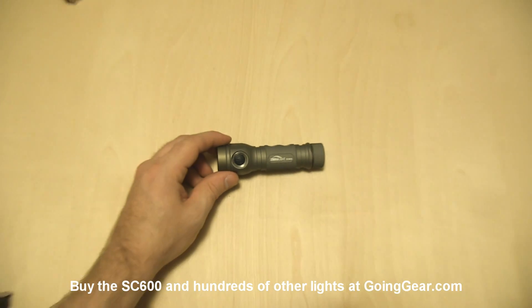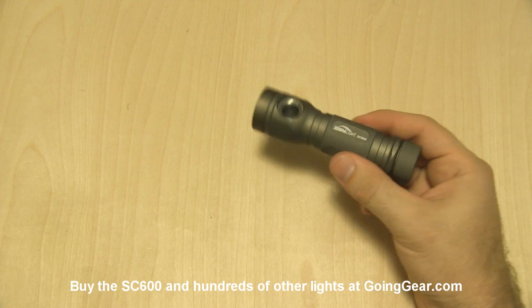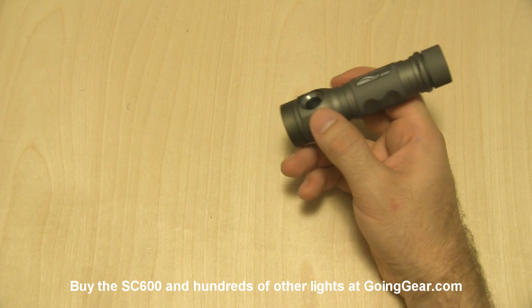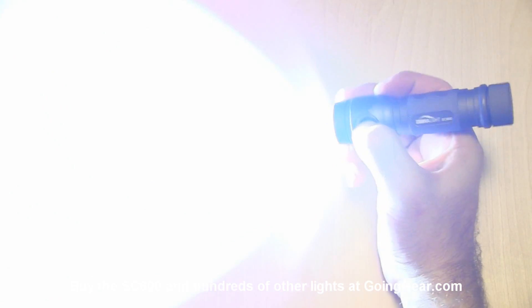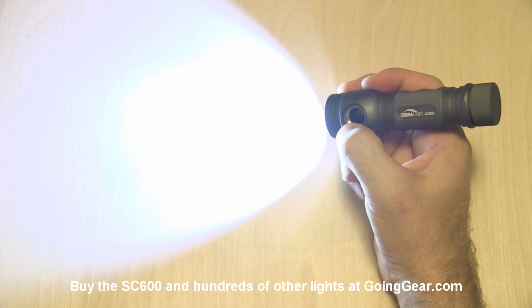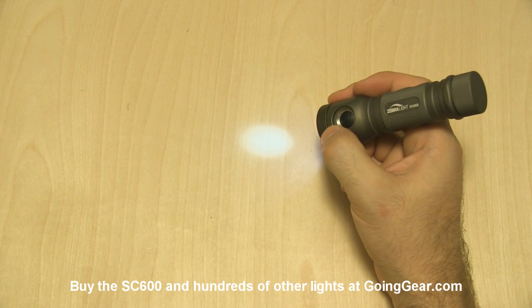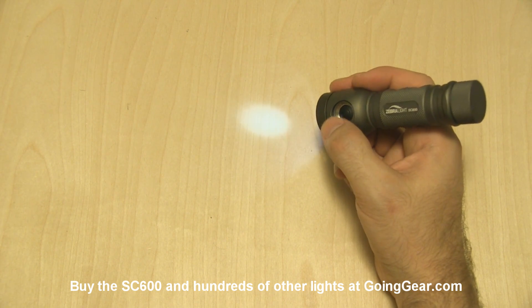The interface on this light — I absolutely love the Zebralight interface. It's the same that they use on all of their current lights. You have access to three different mode groups from off. If you just tap the switch, you get your max output. Double click it and it goes into the medium output. Press and hold and you have the lowest output. And each of those has a secondary mode as well.